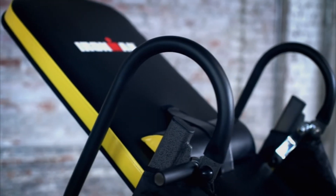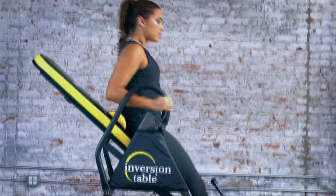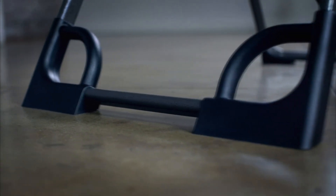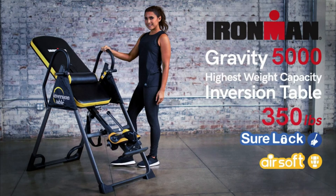Foam-covered extra-long safety handles and safety vinyl side covers protect your hands and allow you to easily return to the upright position. Tough rubber non-skid floor stabilizers prevent movement during inversion, while patented stretch handles let you easily position your body. Achieve the ultimate inversion experience with the IRONMAN Gravity 5000 Highest Weight Capacity Inversion Table with No Pinch Airsoft Ankle Holder and Shorelock Ratchet System.